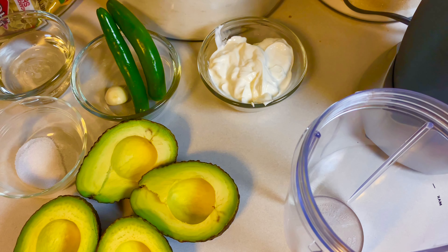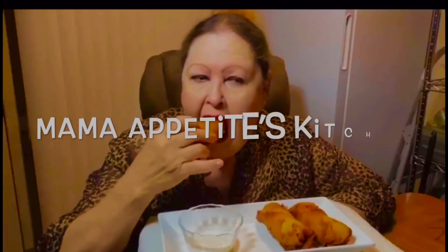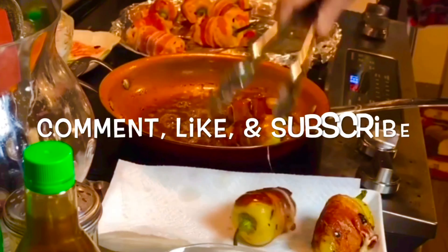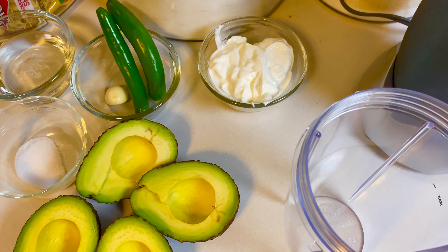Hello my doves, welcome back to Mama Appetite's kitchen. So guys, I am using this salsa guacamole salsa that I'm doing — I'm gonna use it for another video, so here I am, I'm gonna show you how to make it.